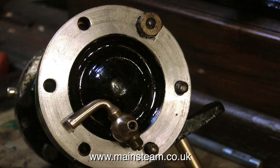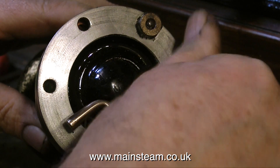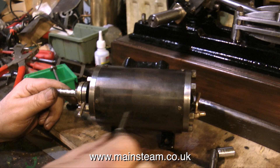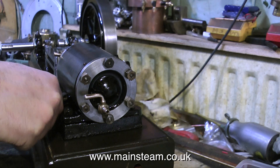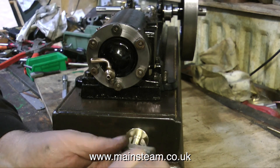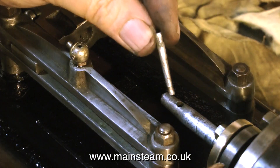It's time to fit the draincock to the front cylinder cover and fit the front cylinder cover to the cylinder. Before the cylinder can be finally bolted in place, I need to fit the cylinder cladding. Once the cladding is fitted, the cylinder can be put onto the bed plate and bolted in position, and the horizontal exhaust pipe complete with the flange can also be screwed into position.